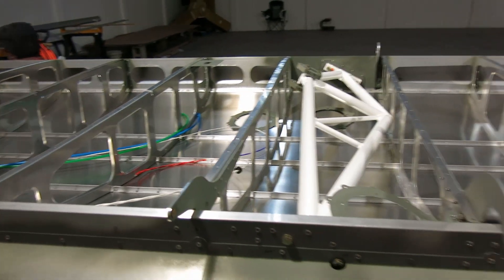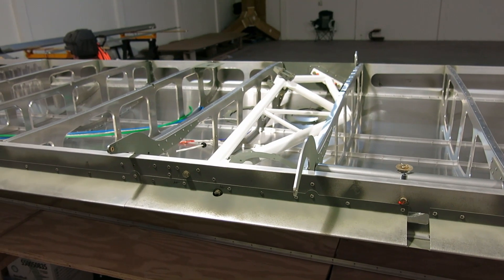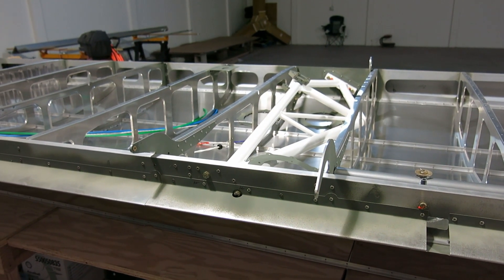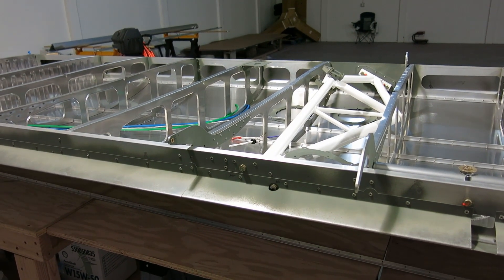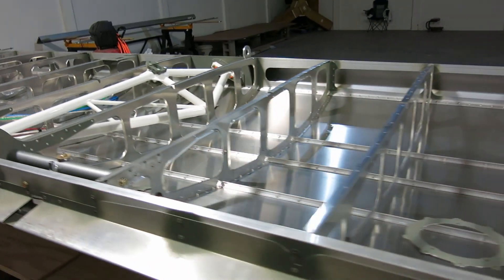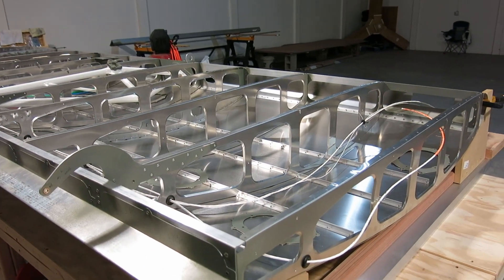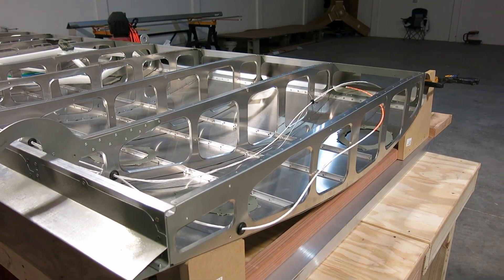So we'll get those fabricated up today. We'll need to drill the holes for the snap bushings. That's what we're up to today — don't know how long we'll be up here, but we're gonna get started.